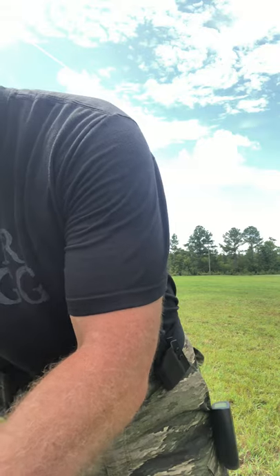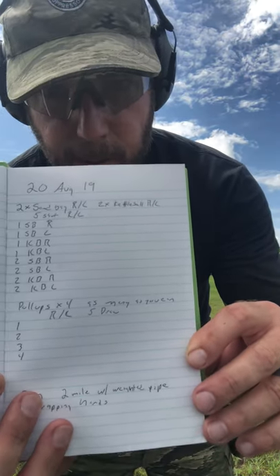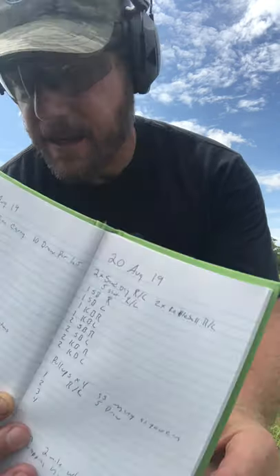I've got my bench down there where I'll put my stopwatch and my notebook. I've got my notebook — you can see there's my workout for today. Everything's laid out so it's easy for me when I'm out here just to annotate my times.